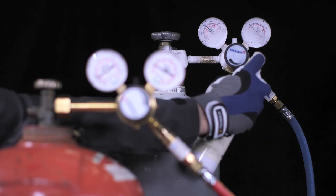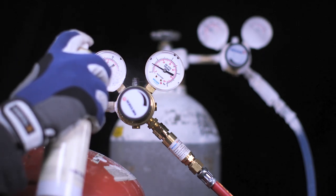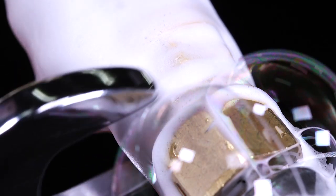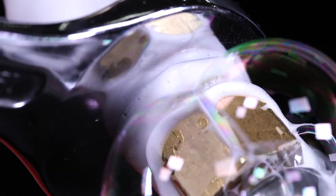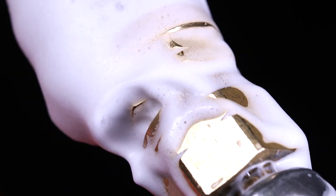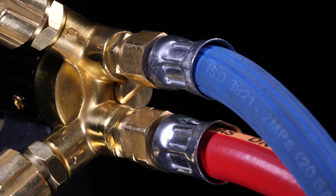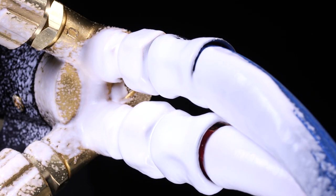Check all screw connections using an approved leak detection spray. In the event of a leak, bubbles form. Remove the leak by re-tightening the screw connection. Spray the connection again and check if there are no more bubbles. Proceed in the same way for the torch connections.